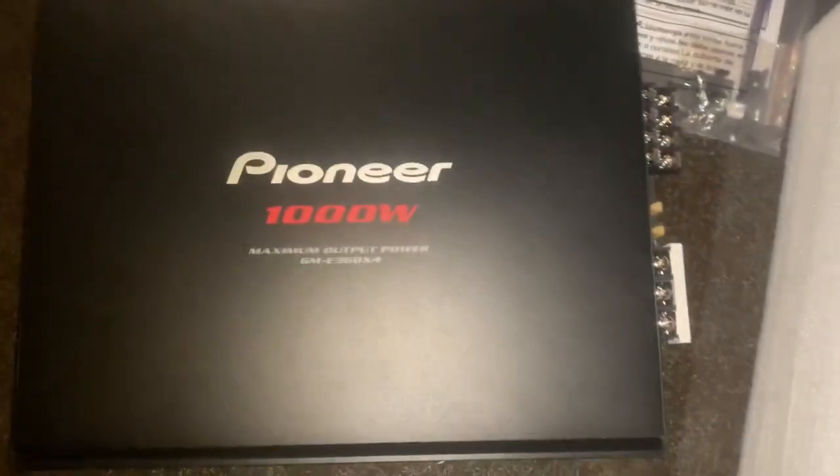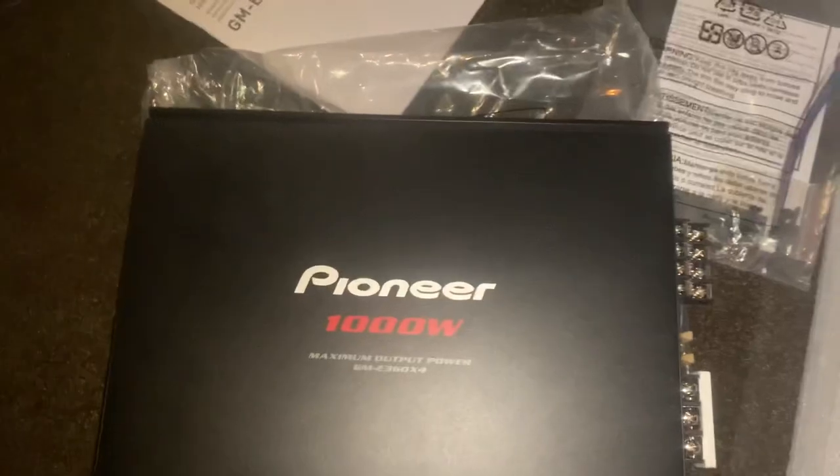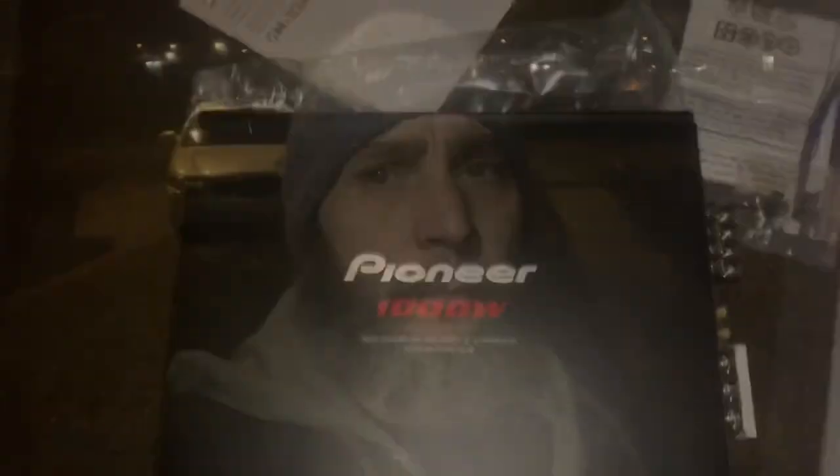It's rated four by 70 watts RMS at four ohms. At two ohms it does 90 watts by four. But let me tell you something — it actually does about 150 by four. I know it's insane, and I think it even goes higher than that. I think you get like 700-something watts out of this amplifier across four channels. Pioneer is good quality.